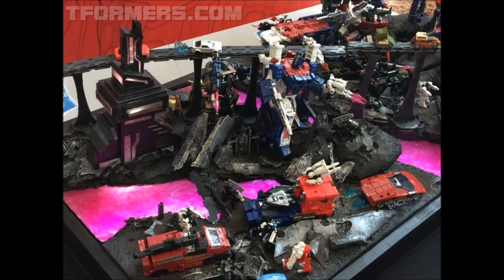Here we have a shot of the figures on display in a little diorama. Shout out to tformers.com for putting this picture up on their site — go check out their page; I'm going to put a link to their Facebook down below. These look good. I like them and I like the concept. Very G1 looking. If you went to San Diego Comic-Con and you saw this stuff, let us know — leave a comment down below.